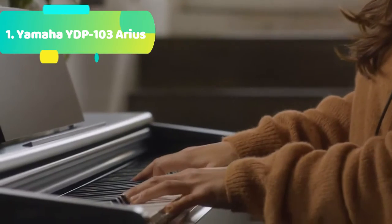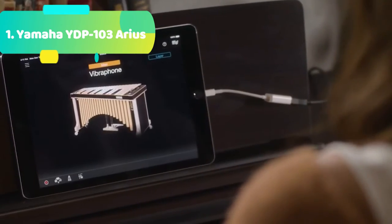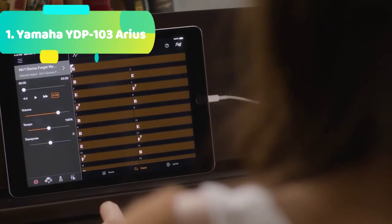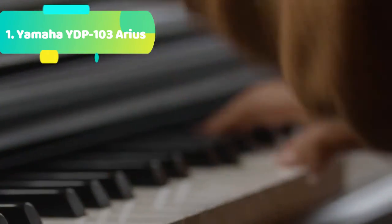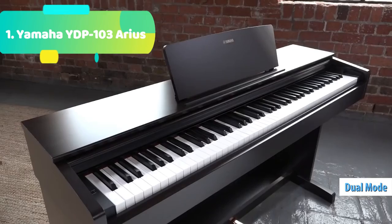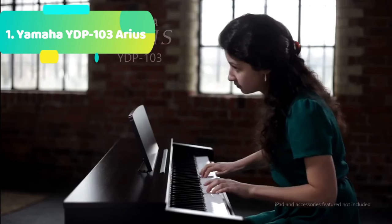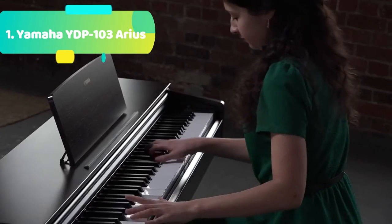Offering traditional upright piano looks and superb sound, the Yamaha Arius YDP-103 makes an ideal studio piano for seasoned musicians and an effective practice tool for students. Experience realistic key response by virtue of the YDP-103's graded hammer action GHS keybed, while half damper pedal control gives rise to impressive levels of expressive realism. Yamaha's AWM advanced wave memory sampling supplies you with rich sounding voices that resonate beautifully from the YDP-103's high-quality built-in speakers. The Yamaha Arius YDP-103 Digital Home Piano makes a fine addition to any studio or living room.